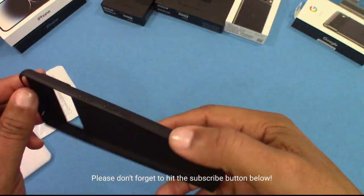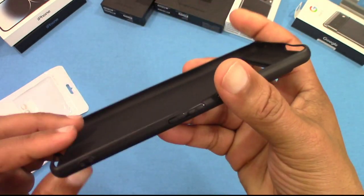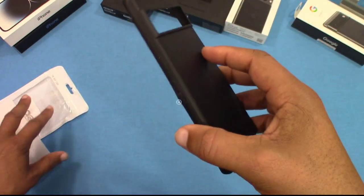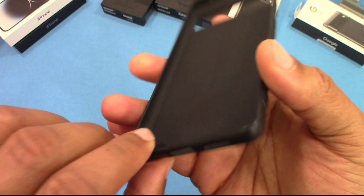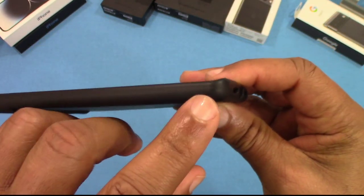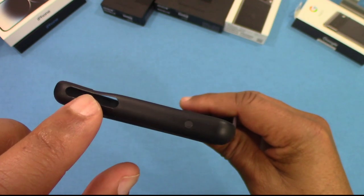It's very thin, so drop protection — you're not gonna get that with this. It's only seven dollars so we're not gonna worry about that. You've got your power button and volume down rocker right there, an opening for your charging port, speakers right there, and a lanyard opening on the side. No branding on there.